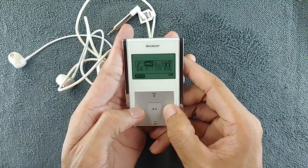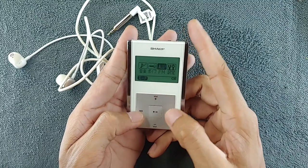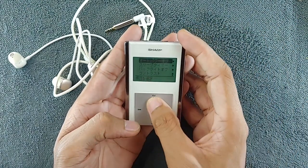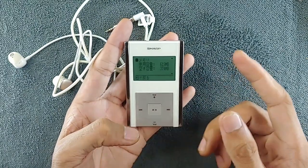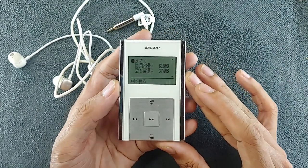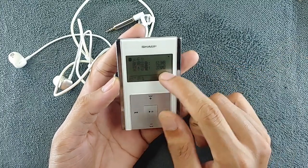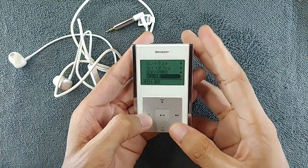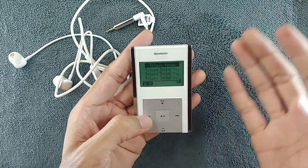In the menu section we have only four options: the first is for music, second is for recording, third is for FM radio, and fourth is for settings. In the settings you can see the firmware version and storage info. As I said, this is the highest variant — it has 1 gig of storage, currently 620MB occupied and 374MB available. I put about 100 songs on here.